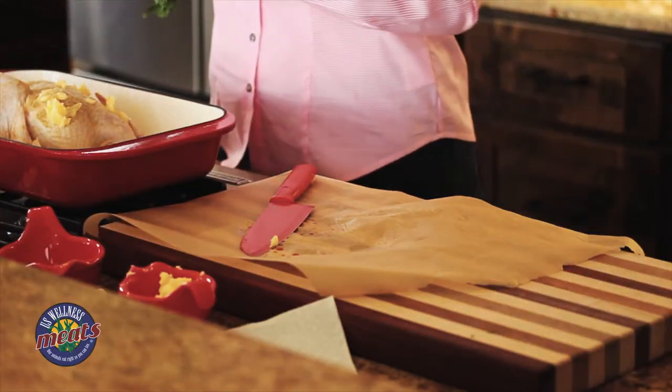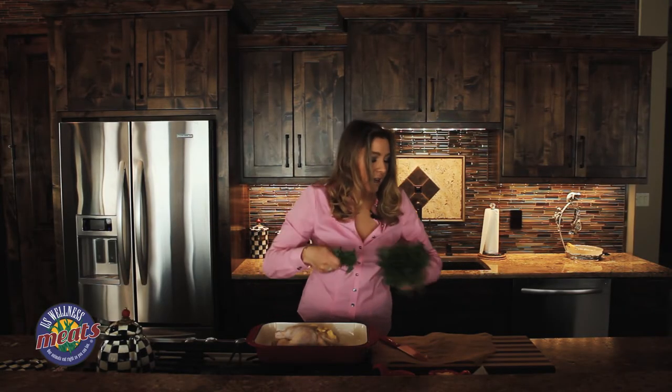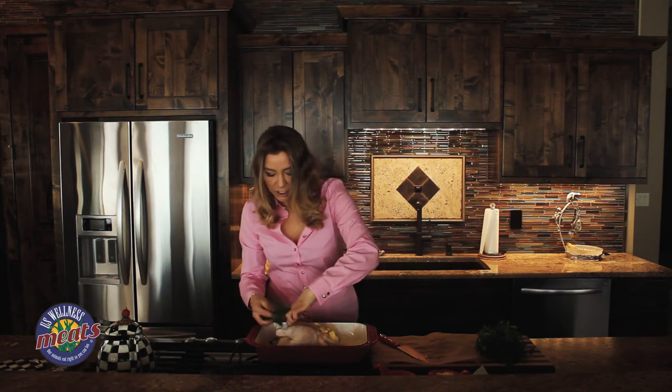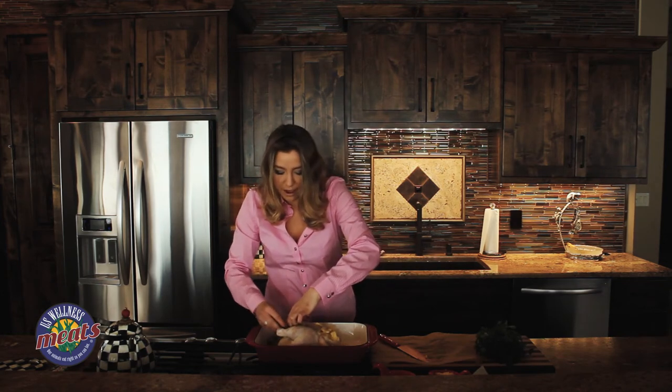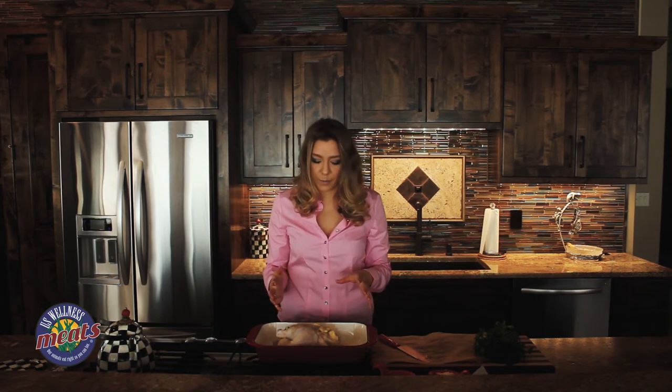From here, you can take fresh herbs or anything that you have on hand and insert it into the chicken as if you were making a turkey. I really love doing this because I think it adds a ton of flavor, and if you are going to make a broth afterwards, it just makes that carcass even that much better. Now the chicken's ready for the oven at about 350 degrees for an hour and 20 minutes.